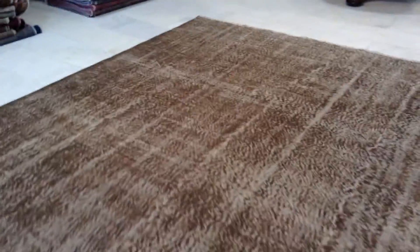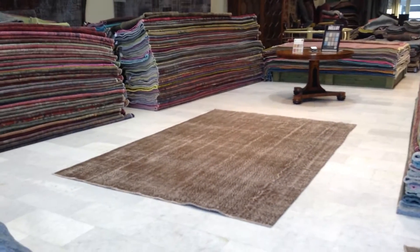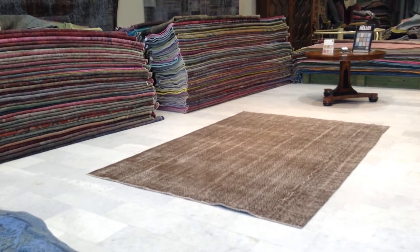We also have a 30-day money-back guarantee, and if you have any further questions about this carpet or any other carpet in our collection, we'll be more than happy to assist you in any way we can.